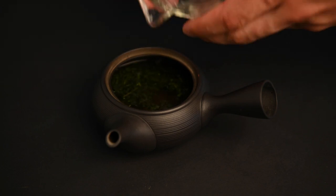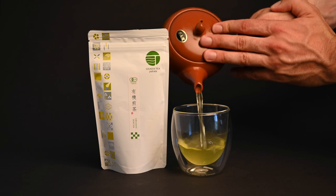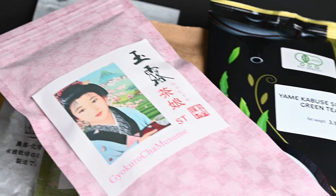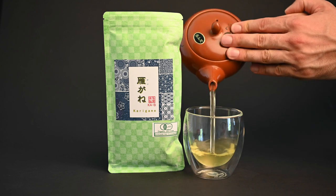If you really want to get serious about Japanese green tea, we recommend investing in a kyusu teapot. You can get one for free when you sign up for our monthly tea club. The monthly tea club is a great way to save on premium Japanese green tea every month, and you'll also get your very own clay tokonami kyusu to prepare the teas in. You can sign up today and cancel anytime.